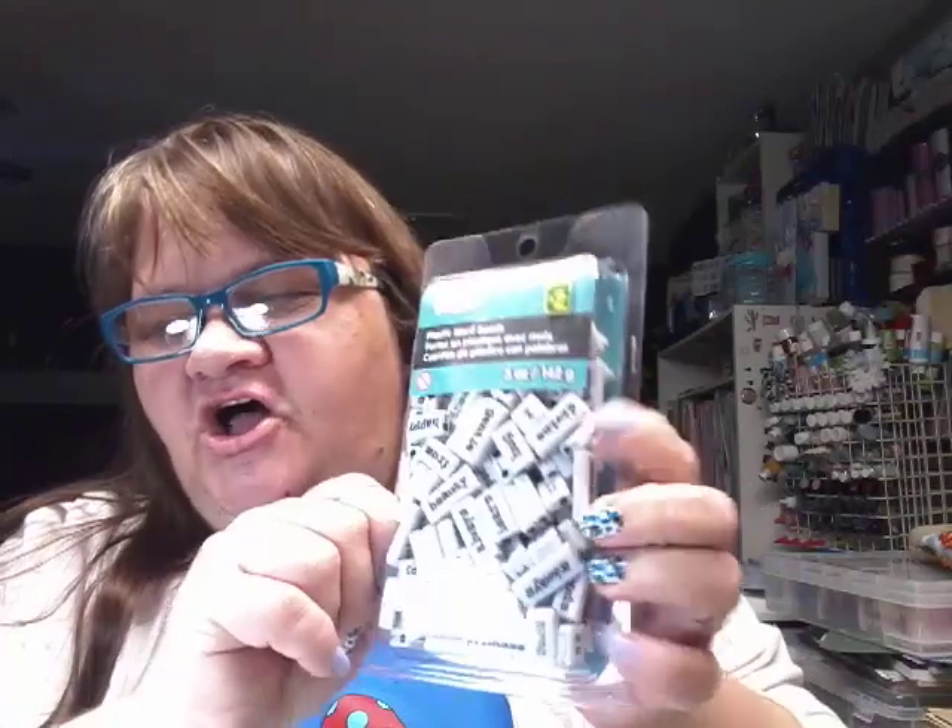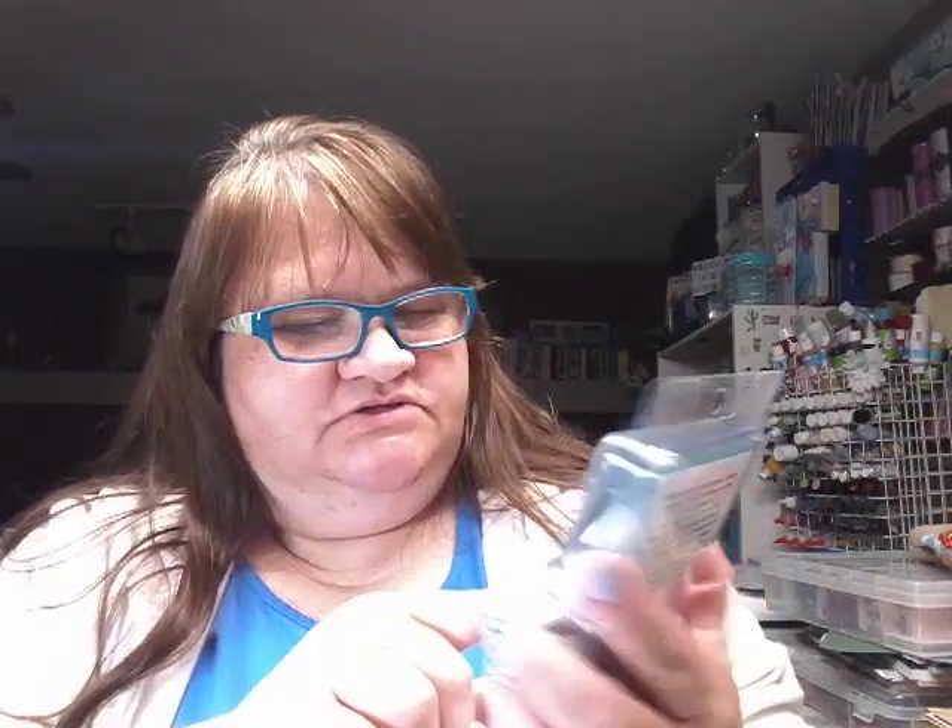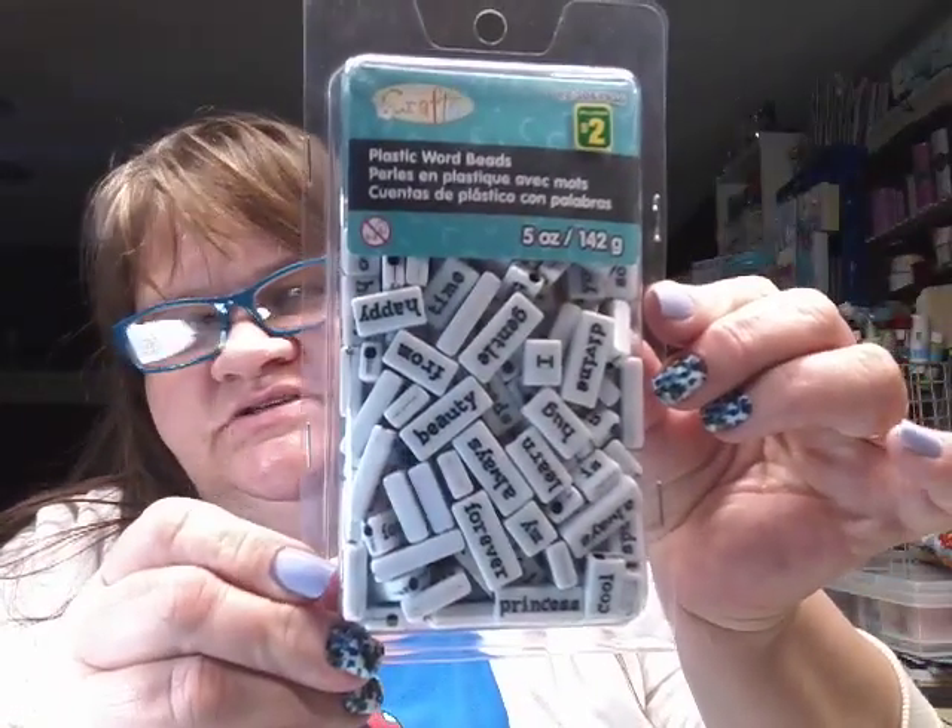Then I saw Tina hauling these, and I'm like, oh, I love these. I've never had any kind of little tiles. They call them plastic word beads, but to me they look like little tiles. I thought they were really cute — they have all kinds of words. They were $2 a box, so I got two of them.